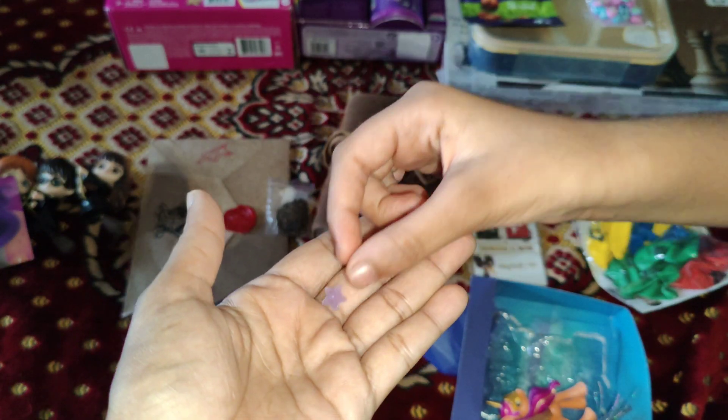We have a bunch of stickers now. Can we use those later? We can just show them here now. This is for the phone. These are for the book. And this is for the sunglasses.